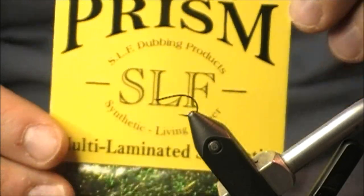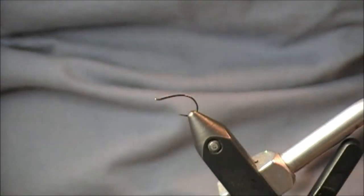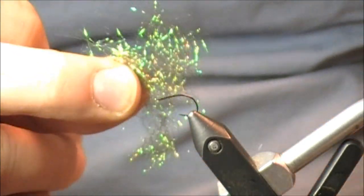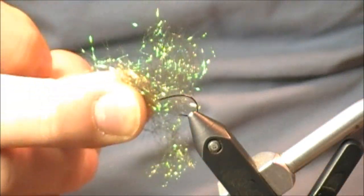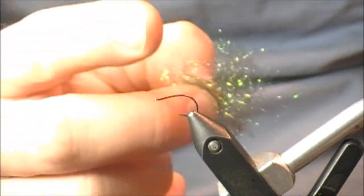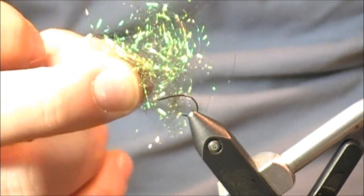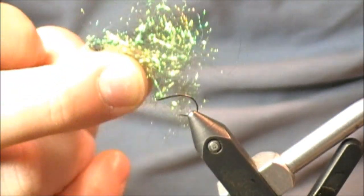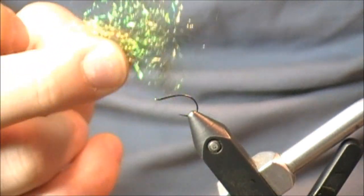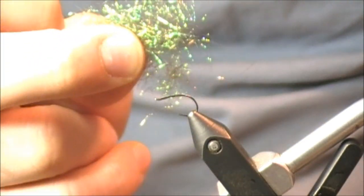The first dubbing I'm going to use is Prism by SLF. This is a really nice green colored, very shiny peacock dubbing. Whenever I pull a pinch of this from the packet, you can see it's really loose and extremely shiny. When I see shiny dubbing like this, that's typically dubbing I'll use either for the body or the head on flies that have a lot of weight — bead heads, tungsten, lead — stuff that's going to get to the bottom of the water column. Once it gets there, it's going to reflect off this material and hopefully capture the attention of a trout or a grayling.